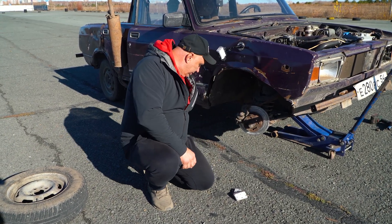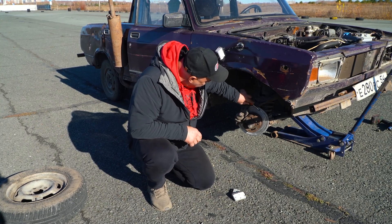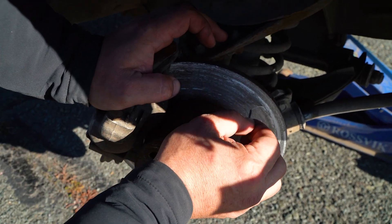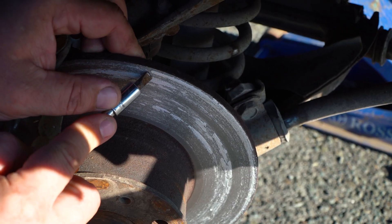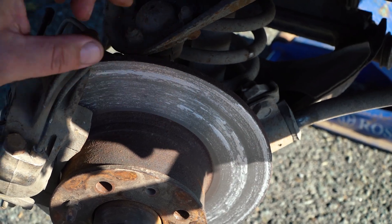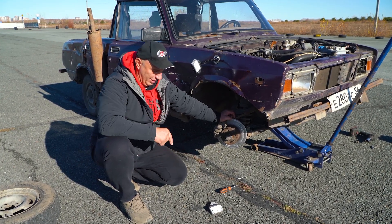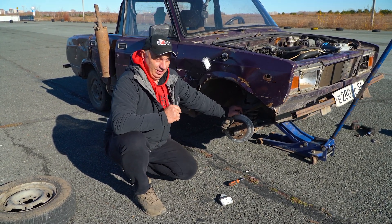Now looking at this rotor — apparently yeah, there's some material fused to it. Take a look at that. It is fairly easy to remove though, it's pretty loose. Yeah, removing it is easy enough. So we've seen the aluminum pads in action. Now we just need to remove the rotors, clean them, and throw in the copper pads. Let's replace these and see what happens when you use copper friction material. Let's do this.